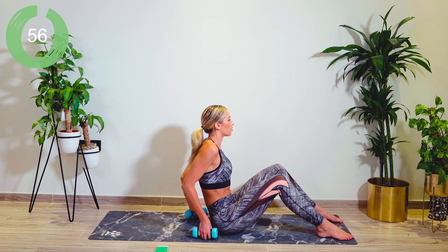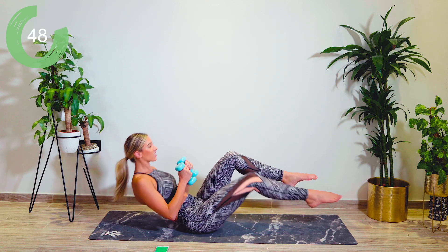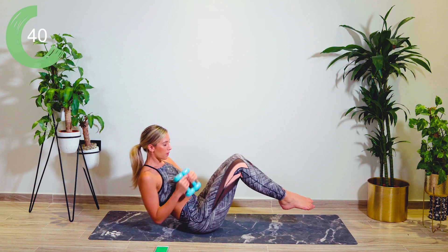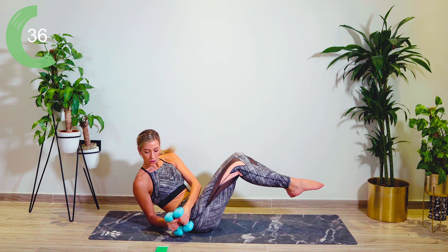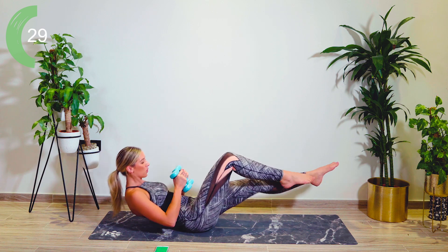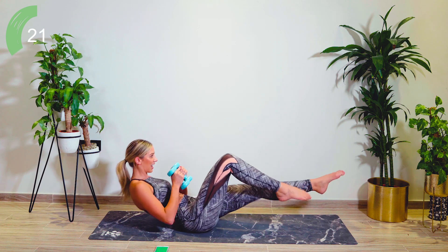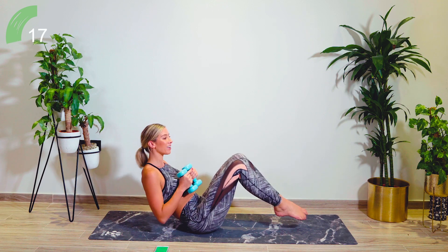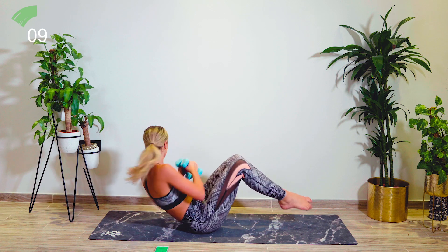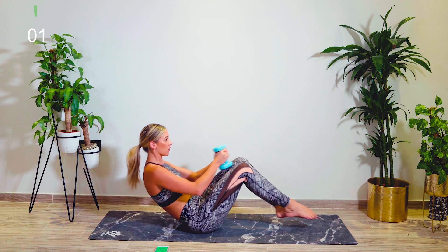Grab a hold of both weights. Sitting on those butt bones, we're going to roll back to our biting point. Lift both legs up — brush and twist. Single leg stretch, single leg stretch. Now change the side that you're leading with — it makes it harder, because you become reliant on one side. Come on, keep pushing. Amazing work. One more round.